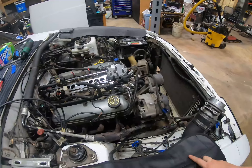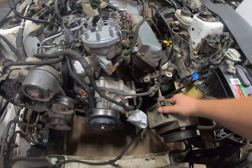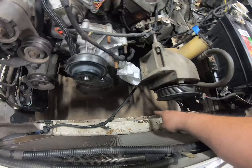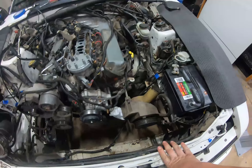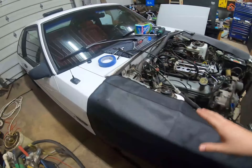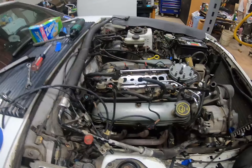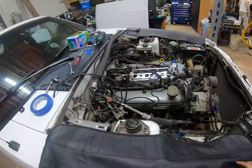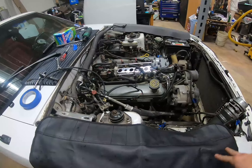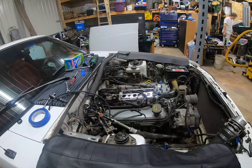We pulled the radiator, the AC, and the upper intake, just been trying to knock stuff out. The power steering is just hanging here — we're going to try to zip-tie it down there so we can sneak the whole engine out. Basically the whole thing should be ready to come out. I'm sure we'll test the tensile strength somewhere, but I'm pretty sure we have everything unhooked. Tomorrow we'll hook onto the lift points and pull it — I might get an engine leveler. That's what we got accomplished today — it's completely ready to pick out of here.